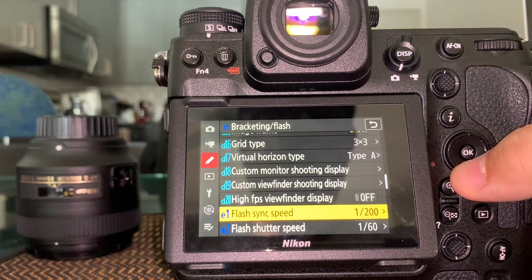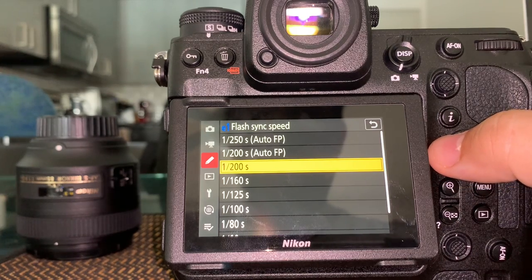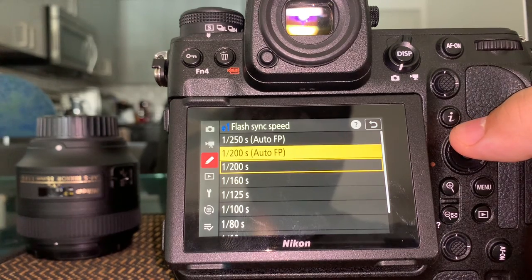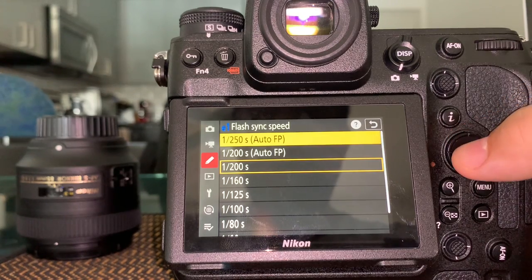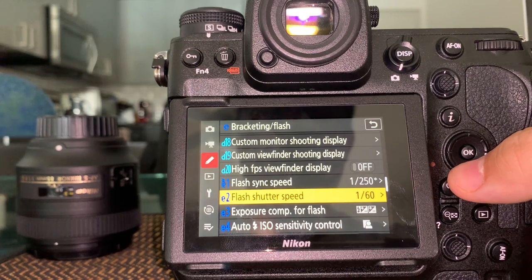This one is interesting: when you're doing high-speed sync with flash, you can set either 1/200th of a second — the standard maximum flash sync speed — or 1/250th. I'm going to change it to 1/250. You want the higher the better for flash sync speed.